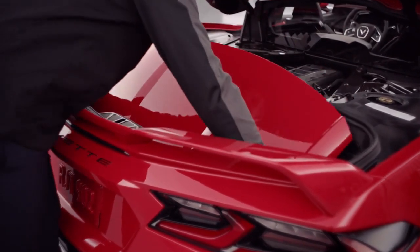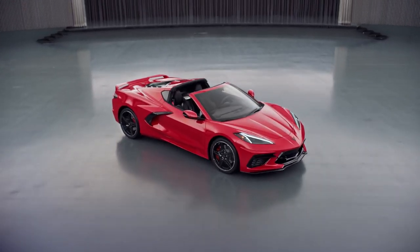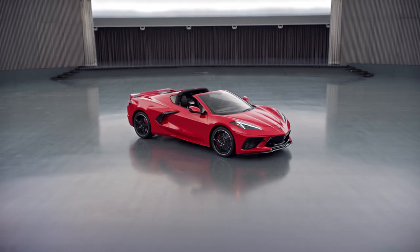In addition to the standard body color removable roof, as an option, you can get either a transparent roof panel or a carbon fiber panel with visible weave and body color side rails.